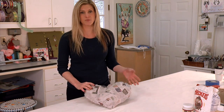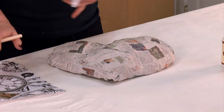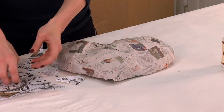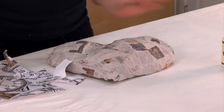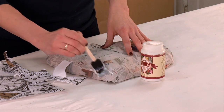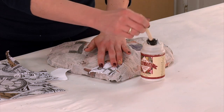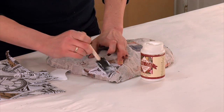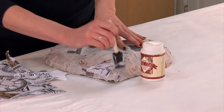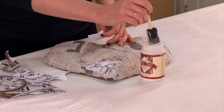The next step is to Mod Podge it and decorate it. Take this vintage looking paper and tear it into shreds just like so. Then take the Mod Podge and brush it on to the heart, stick the piece of paper on that, and then brush back over it so that it sticks to the heart. You don't have to worry about it being perfect, because that is just going to add a little bit more personality to your craft.